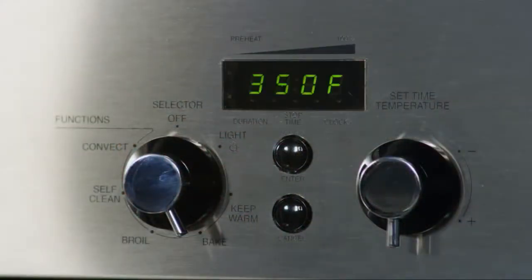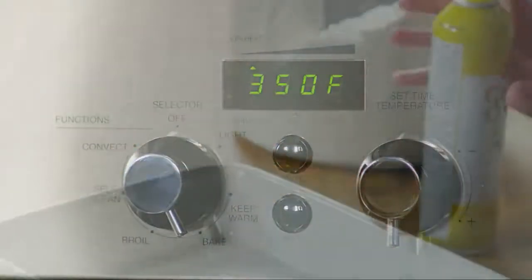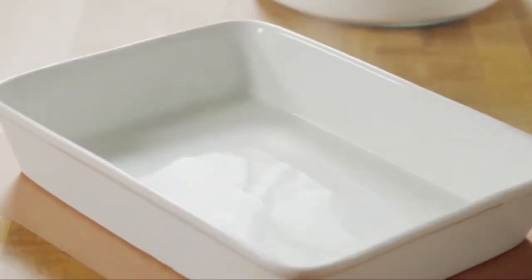Begin by preheating the oven to 350 degrees. Then grease and flour a 9 by 13 inch baking pan.